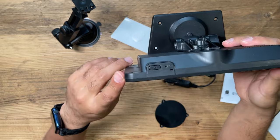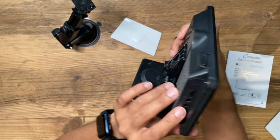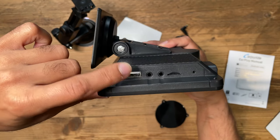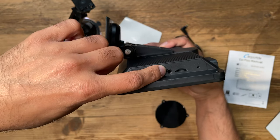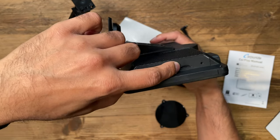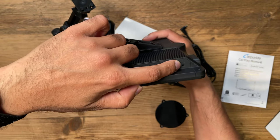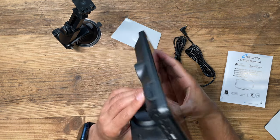Just before we head outside, let me quickly show you the ports and buttons on the screen. Power button on the top. On the left-hand side, this is the power port and a USB port, so you can actually play back music files from USB directly onto this. Then the AV out, and the camera in — like I mentioned, if you get the reverse camera option, that's where you'll connect it. You also have a TF card slot, so likewise with the USB, you can play back media directly from the SD card. And then there's also a mic input. Very clean, very simple design.